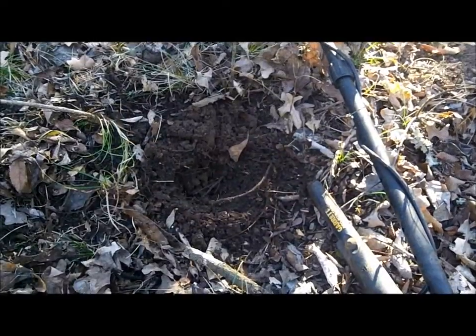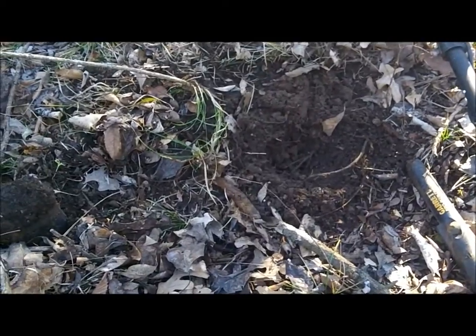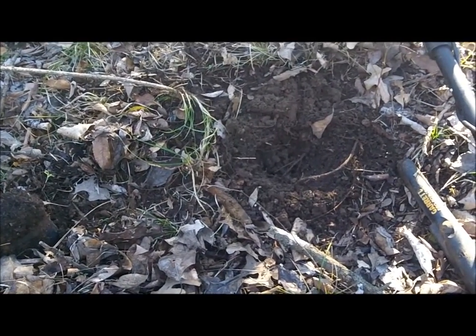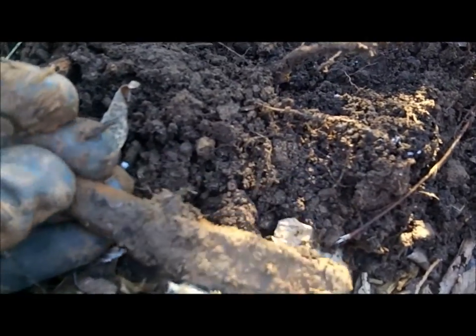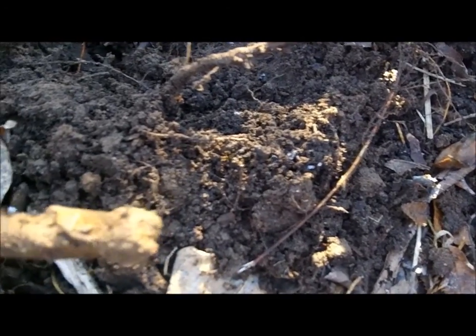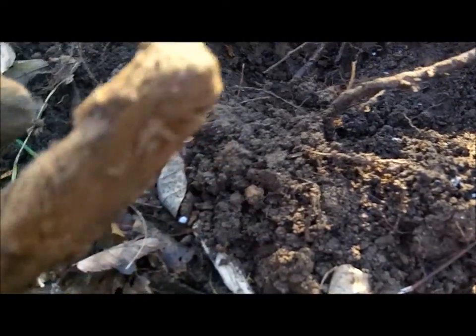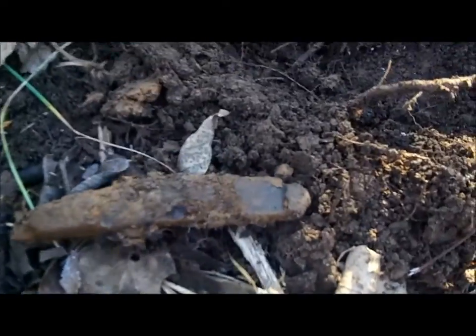A little bit of history about this place: there hasn't been anybody living here in probably 120 years or longer. I just found a pocket knife, and it looks like the blade was out when they lost it and it broke off. I'll try my best to clean it up without messing it up, and see if I can get something off of it that'll give us a good idea of when this was lost. Anyway, I just thought that was cool.